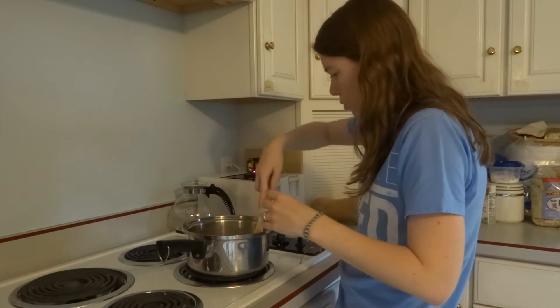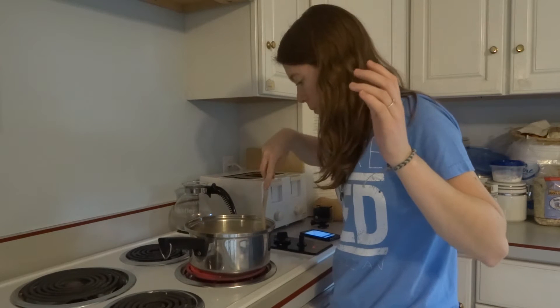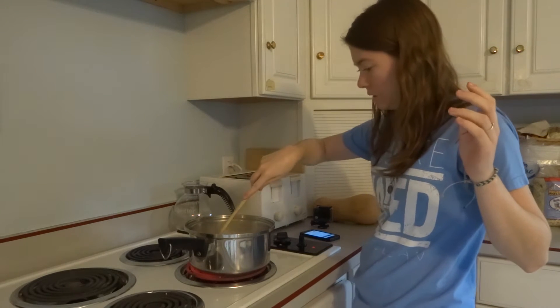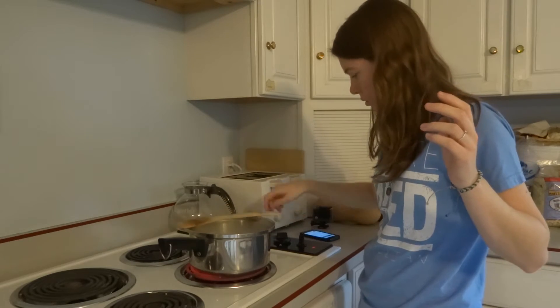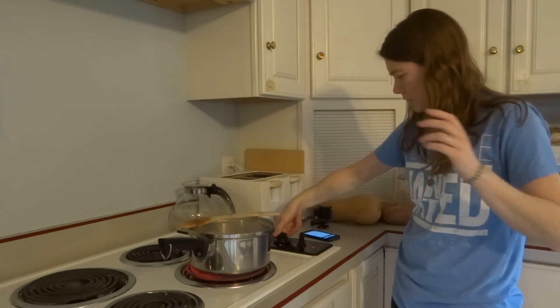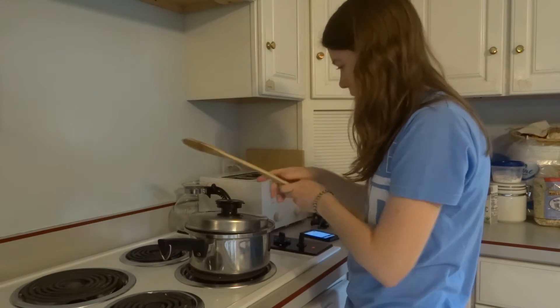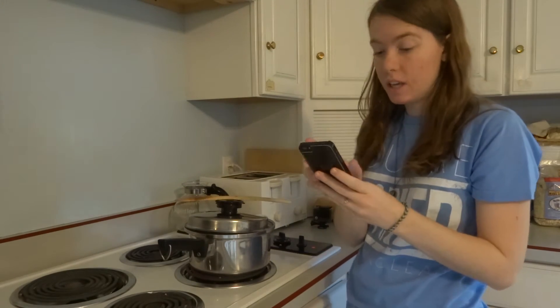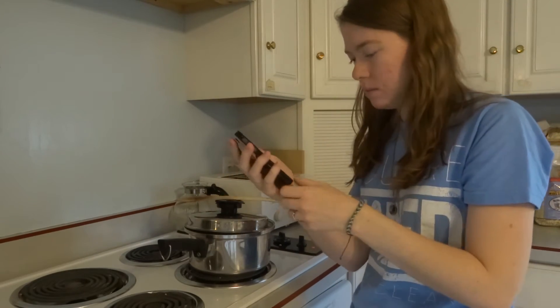And then you bring it to a boil. So I'll turn that back to the top. Okay, it's boiling. So now I'm supposed to turn the heat down to low, cover it, and let it simmer. I'll cover it — I gotta find the lid. Okay, I found the lid. I'll cover this and let it simmer for 20 minutes, stirring occasionally. We'll be back in 20 minutes, or whenever this is over.